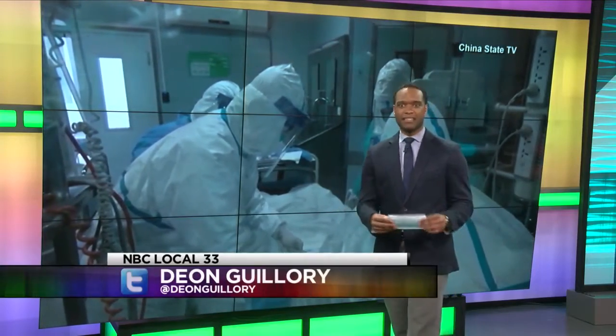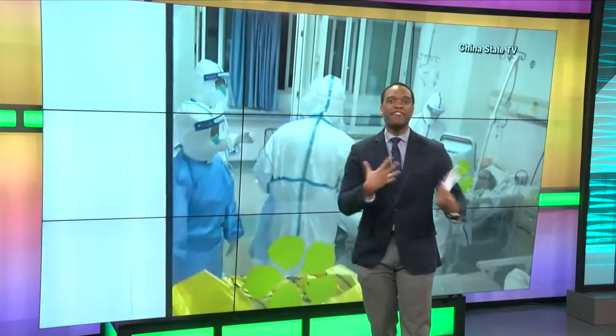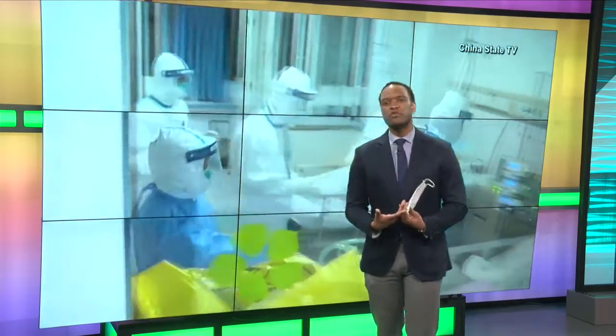We are talking masks tonight. This is what one of them looks like. You've seen images of people wearing them. I even saw a woman wearing one outside a drugstore today, but experts say there's a right way to wear them and that they're not for everyone.